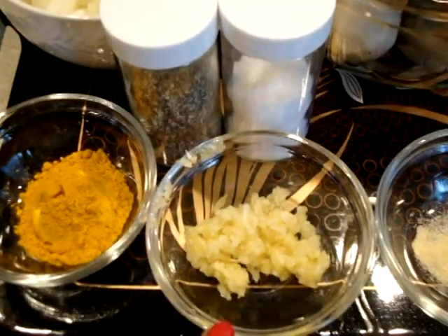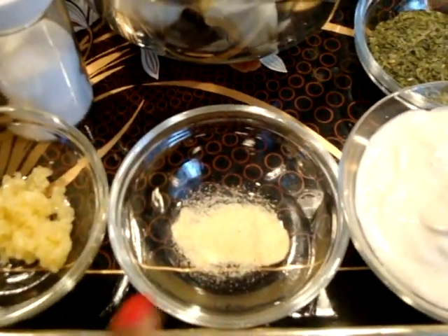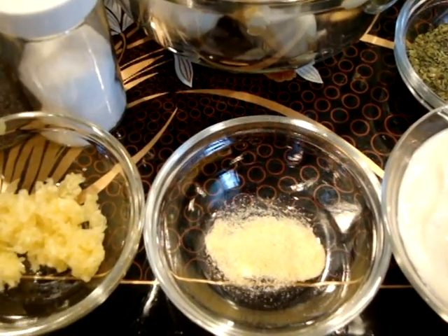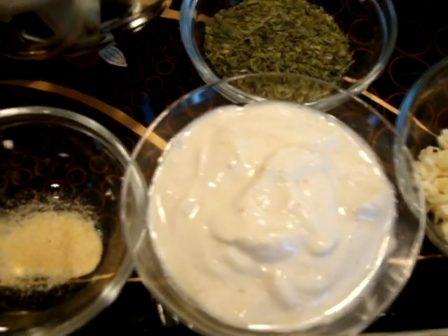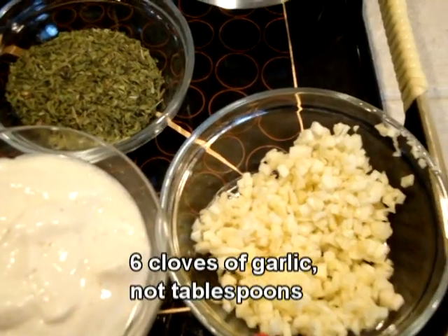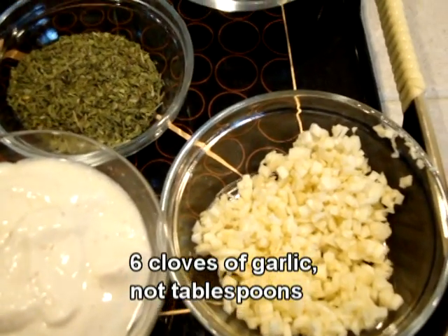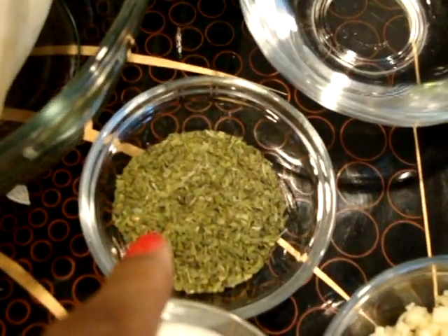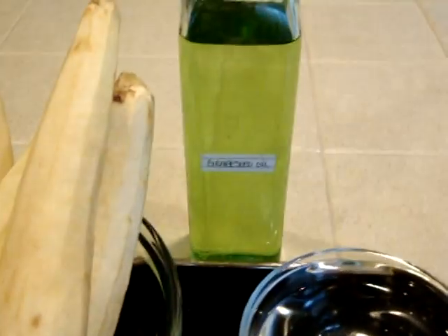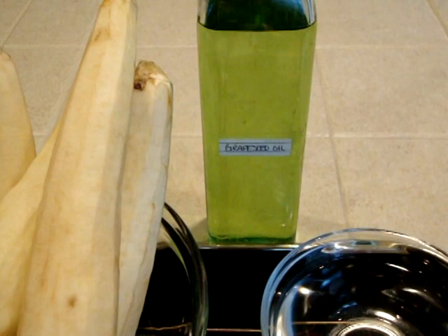This is four cloves of garlic put through the garlic press. This is one fourth teaspoon of garlic powder — optional, just to add a little extra garlic flavor. Here I'm using three-fourths of a cup of kashk. I believe it's either five or six tablespoons of minced garlic, three tablespoons of dried mint, one cup of water, and you will also need oil to fry your eggplant in.